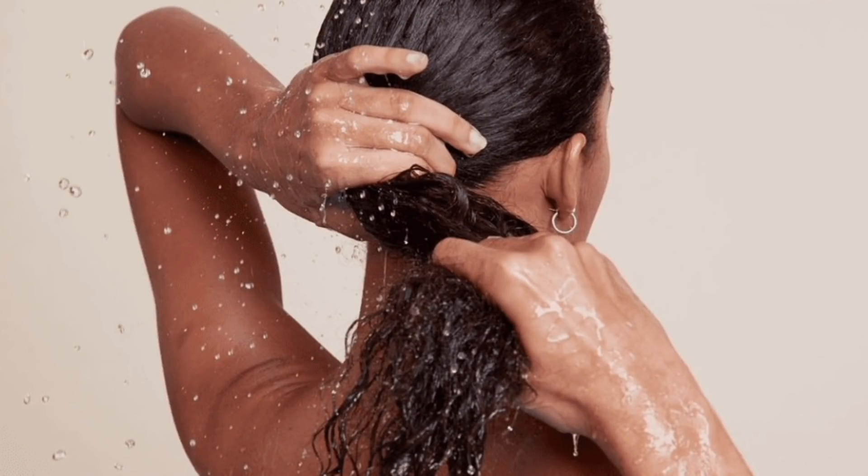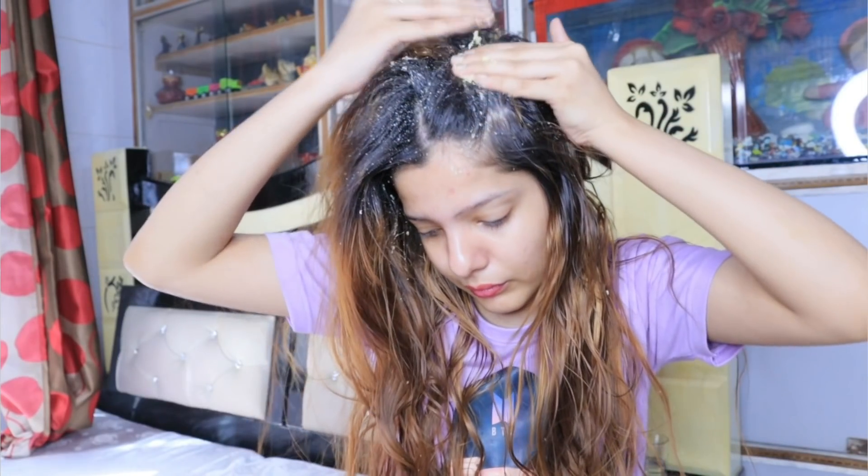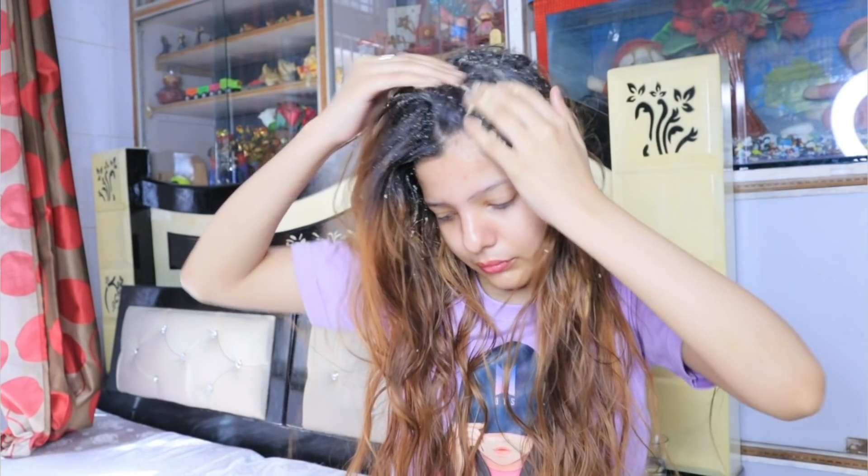Hack Number 1 is for dandruff. Our scalp gets sweaty and build-up increases — dandruff, dust, air pollutants all stick to the scalp. Before you wash your hair, exfoliate your scalp properly. I will share an amazing DIY hair exfoliator with you so your scalp will be properly exfoliated and dandruff and build-up will be cleaned.